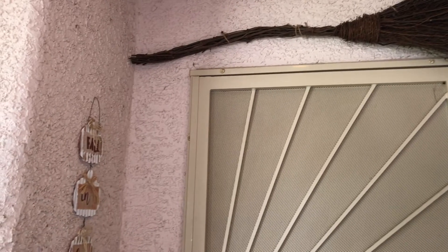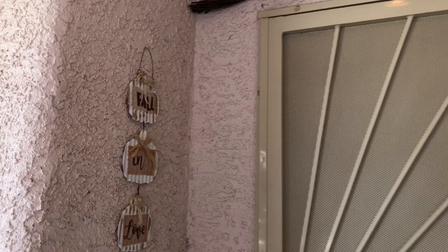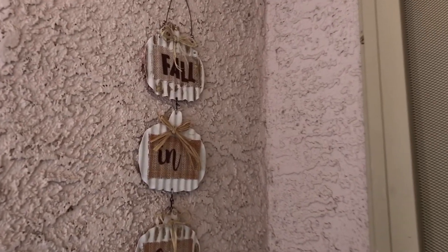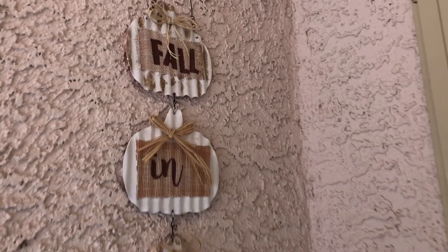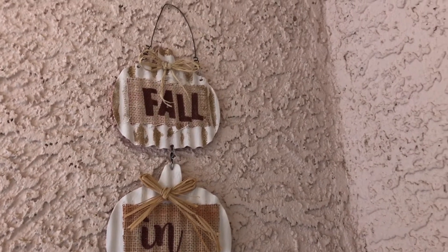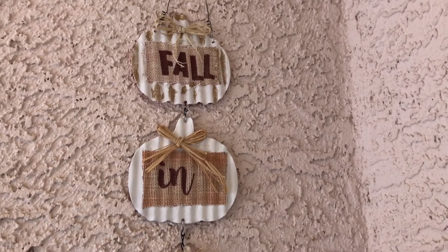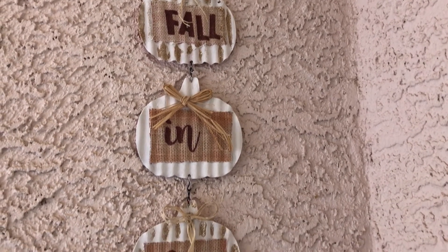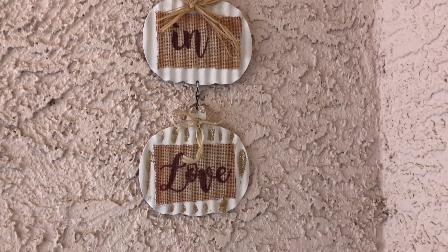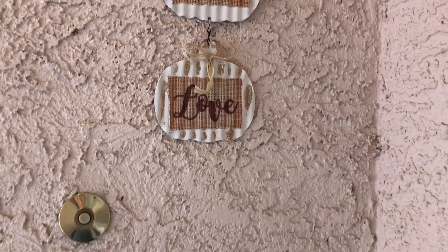Up here on top of my door I have this broom that I picked up from TJ Maxx last year. Over here on the left side by my doorbell I have this little sign that says 'Fall in Love,' also from the Dollar Tree. I painted it white and added little bows in the middle. I just love how it turned out — it goes better with my color scheme.